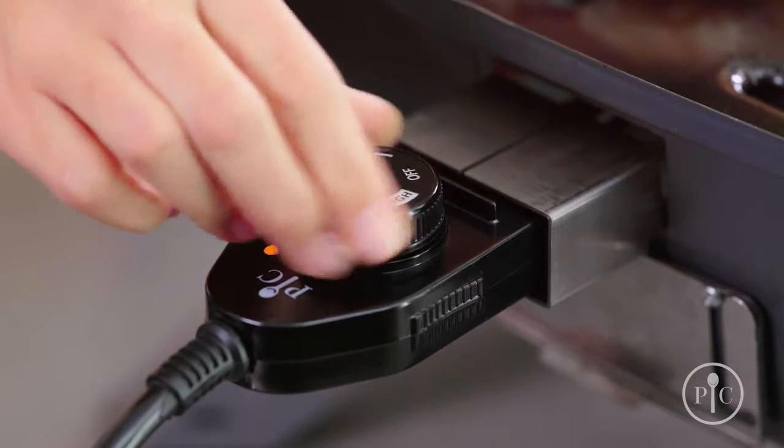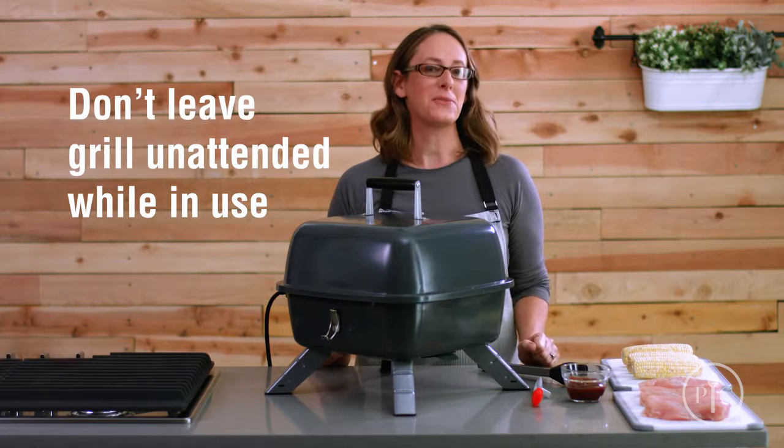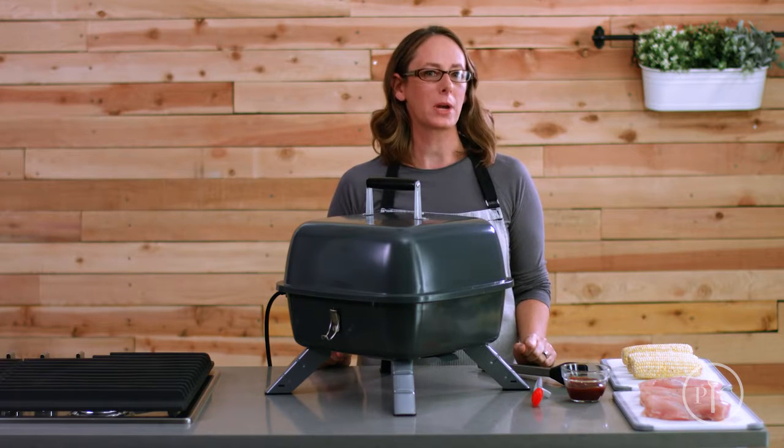Once it's set up, plug it in and turn the knob to the right temperature. The light will go on and off — it's just the grill cycling to stay at the right temperature. It'll only take about five minutes to preheat. You can put the grill near a hood to keep your kitchen from getting too smoky, and for indoor grilling we recommend oiling your food instead of the grill grates.